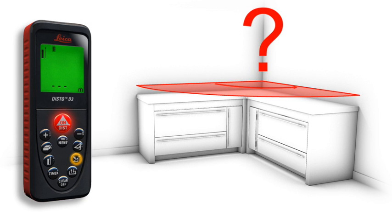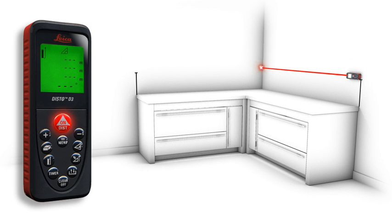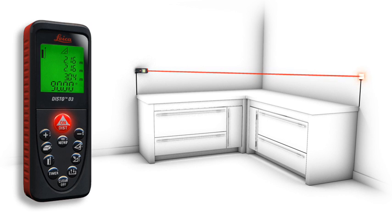You would like to check a 90-degree angle? With the room corner angle function, this is possible — quick and simple. First, you measure the two sides and then take the length of the diagonal as the third measurement. You see immediately if the room angle is correct.